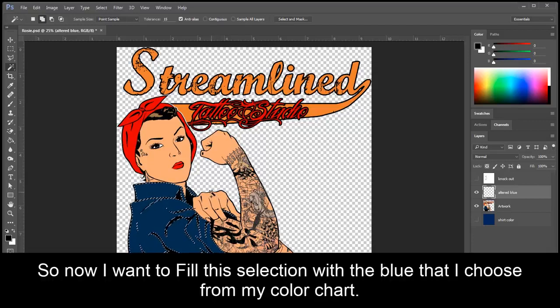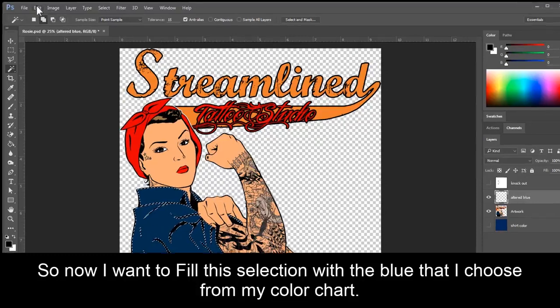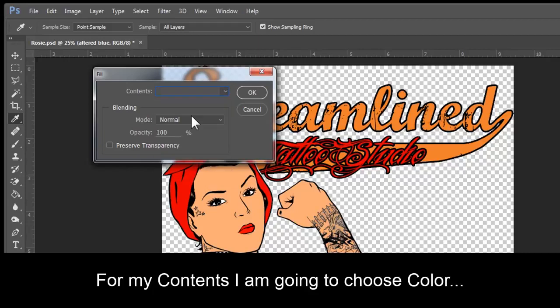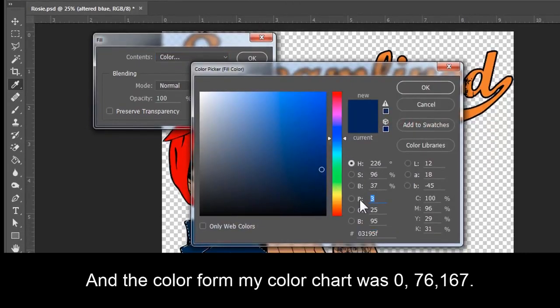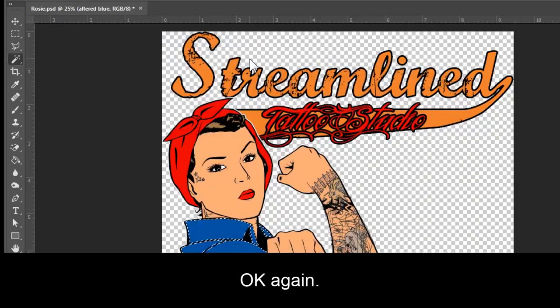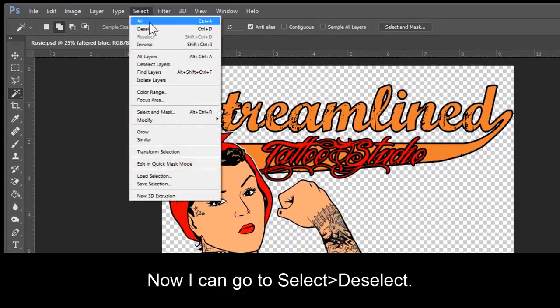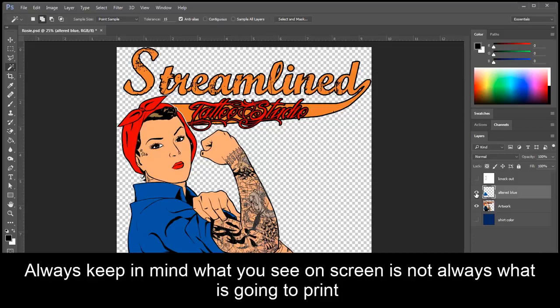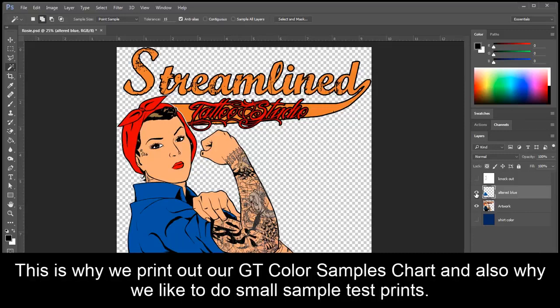So now I want to fill this selection with the blue that I chose from my color chart. I am going to go to Edit, Fill. For my contents, I am going to choose Color. The color from my color chart was 0, 76, 167. Click OK, OK again. Now I can go to Select, Deselect. If I go back over to my layers palette, I can actually turn off this layer so you can see a difference. Always keep in mind, what you see on screen is not always what's going to print — this is why we print out our GT color samples chart, and also why we like to do small test prints.